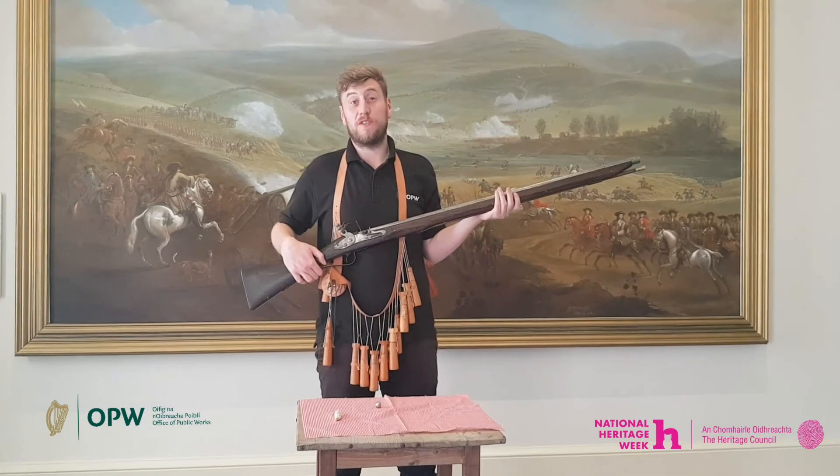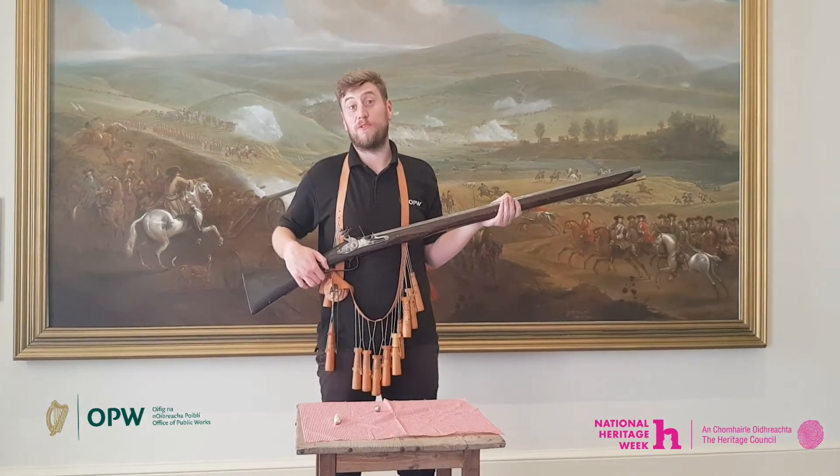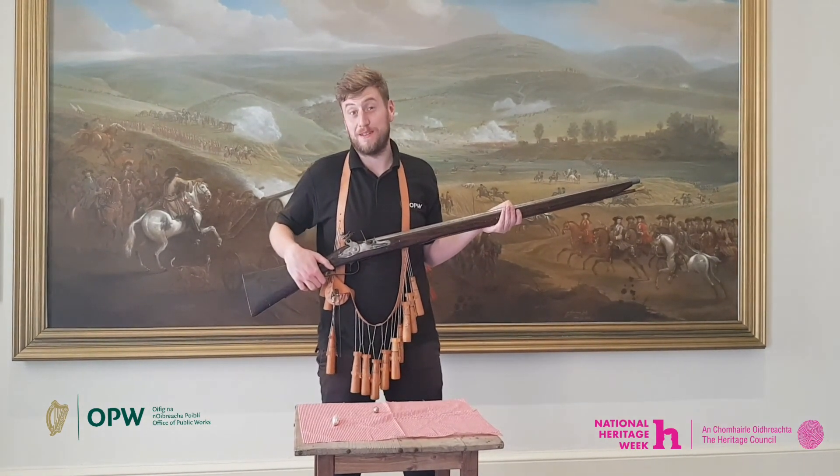I hope you enjoyed learning the origins of these terms that have their basis in 17th century musketry. Please stay tuned for tomorrow's video where I explain the origins of the commonly used term square nail. Thank you.